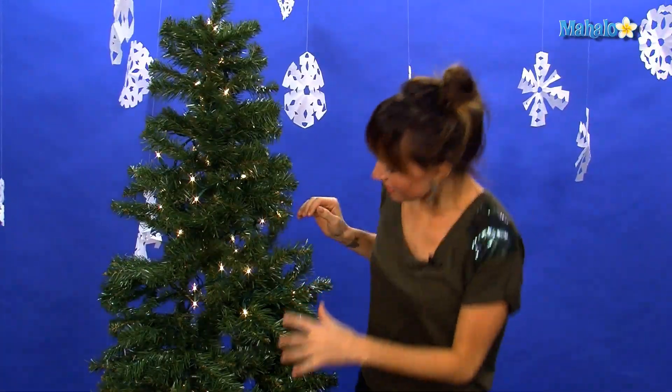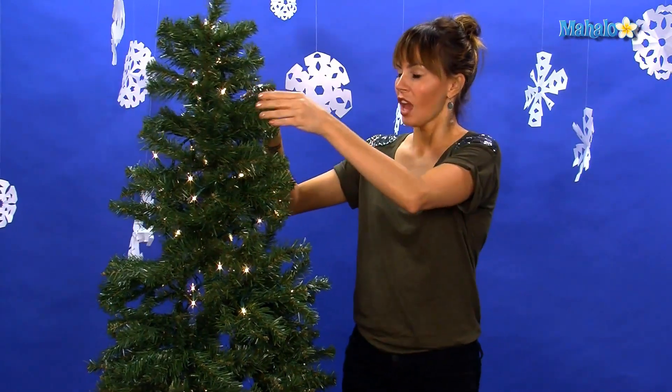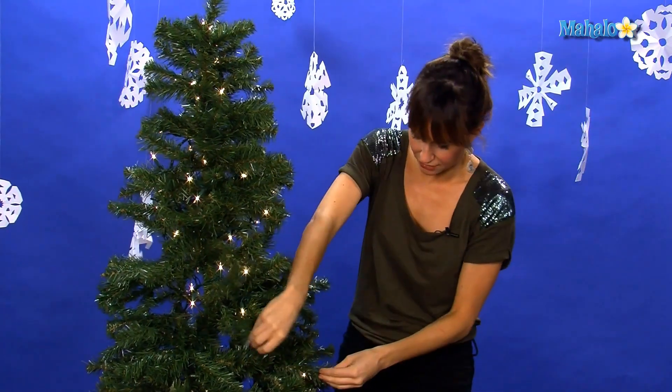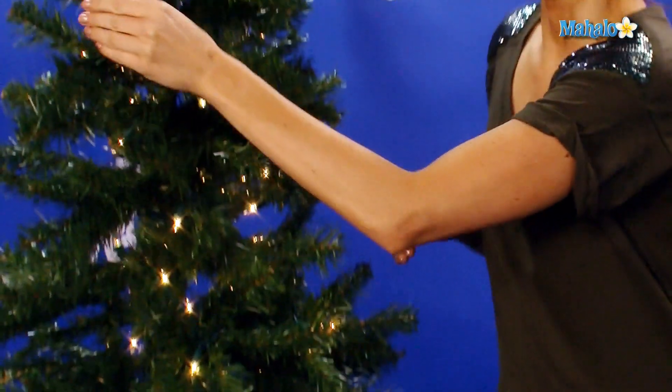So now that you have all your lights on, doesn't it look pretty? It looks so nice. We want to hang up our decorations. Now, if you're using an artificial tree, you want to make sure that you kind of have all the little leaves and boughs out so that they make good anchors for your decorations.